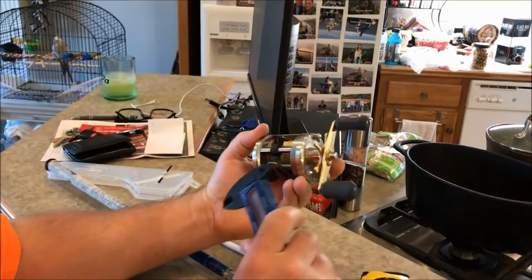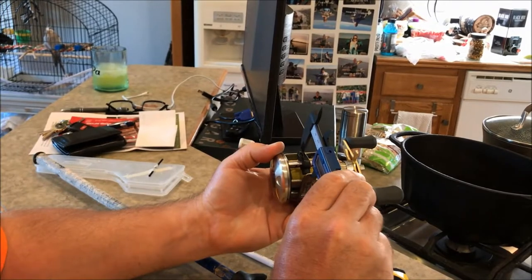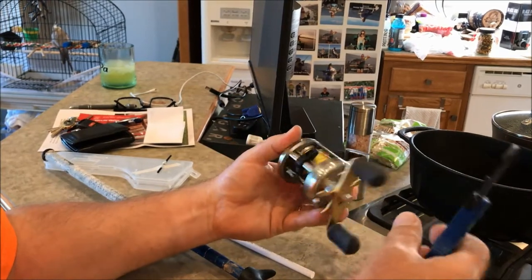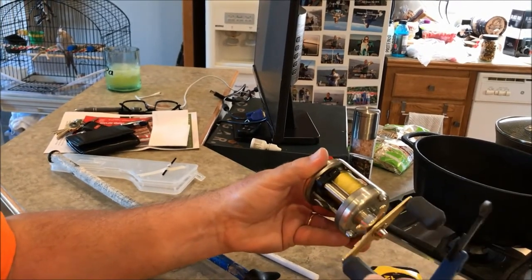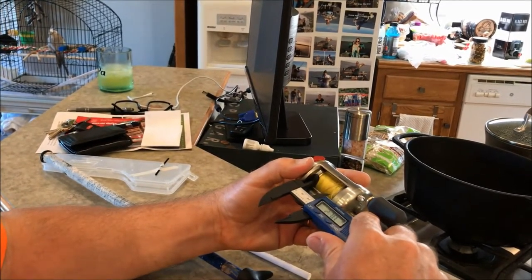The next step is I'm going to size and order my guides specific for this reel and this pole. I want to know the dimension from the top of the blank to the center of where the line comes off the reel, and also the width of the spool. I'll take those measurements and order my guides based upon that.